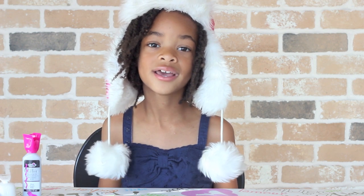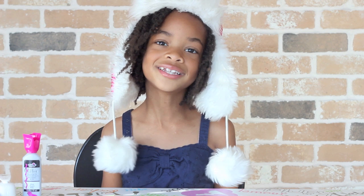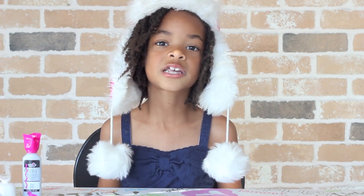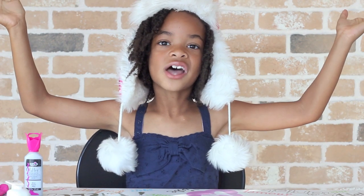This video is sponsored by glittergirlsclub.com, a fun club that sends great girly gifts every month. Go to glittergirlsclub.com to learn more. Let's get started!